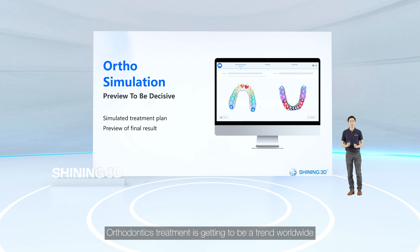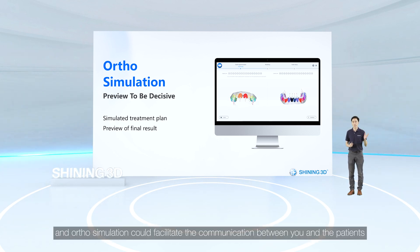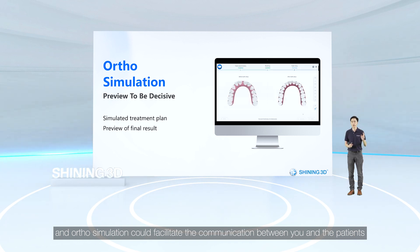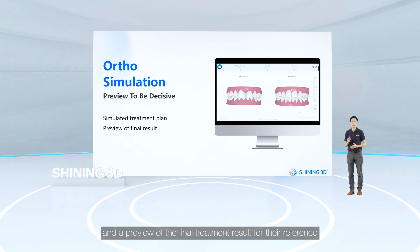We will soon add two new modules: ortho simulation and the oral health report. Orthodontic treatment is becoming a trend worldwide, and ortho simulation could facilitate communication between you and patients by providing a simulated treatment plan and a preview of the final treatment result for their reference.